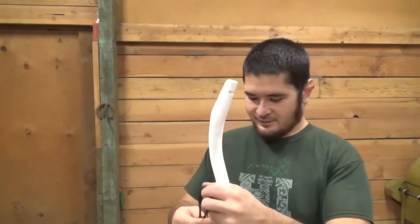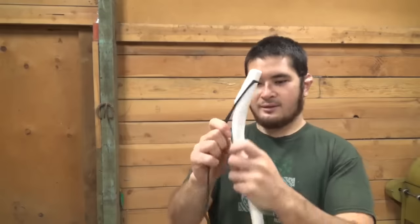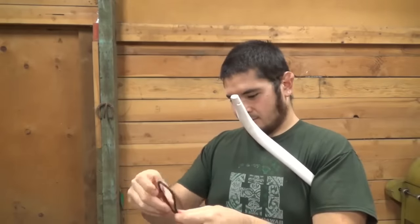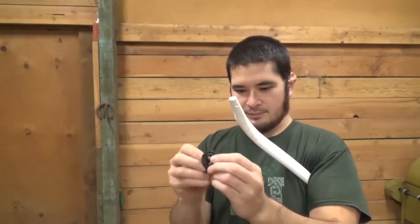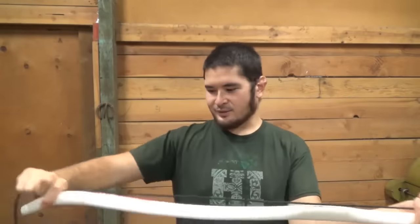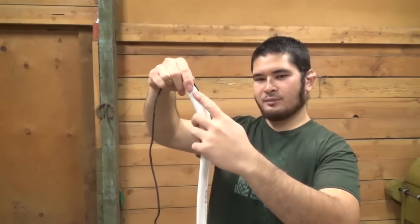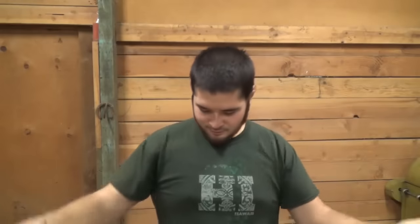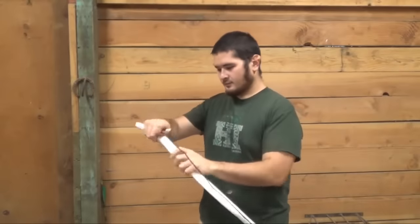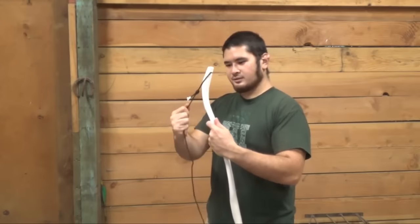Now that both of my nocks are finished, I'm going to string this bow up for the first time. I've got some paracord as a temporary string. I'm going to figure out how long of a loop I want — about that long. Inside a knot, just a simple overhand knot, then adjust it. Measure it up — perfect. Then on the other side, measure approximately four inches on the string and tie my new loop using the other loop as a guide, tying both the same.